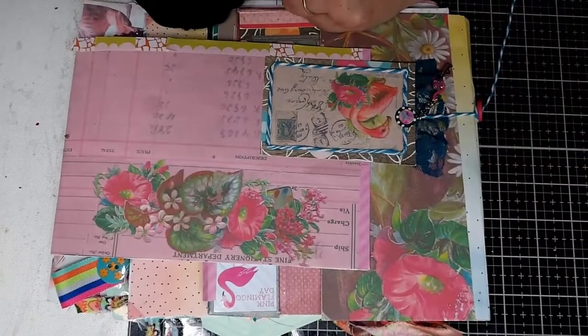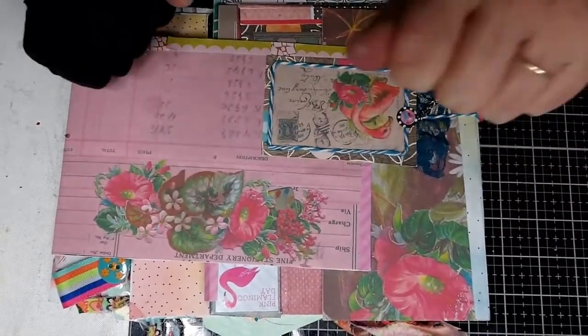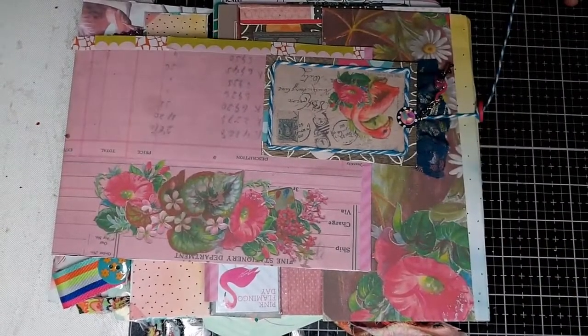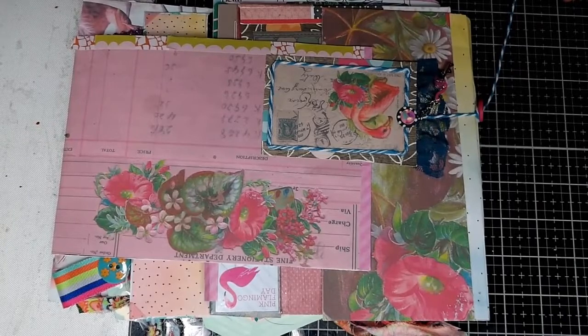Hi everyone, this is Dawn Marie with Creative DME Designs and I'm just going to give you a quick walk through of what I've done for Day 1 and Day 2 of Flamingo Friday with Dear Julie Julie and Kara Brandon.